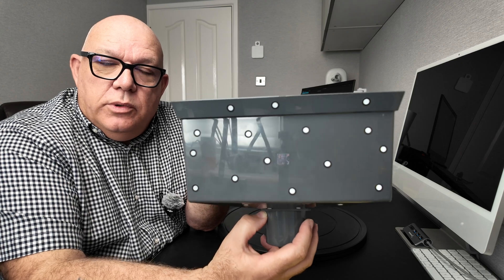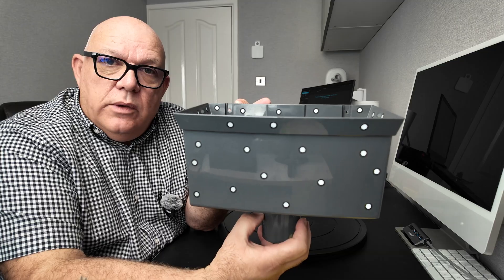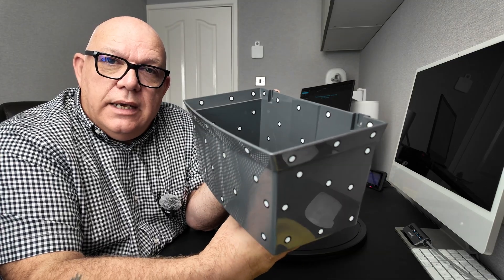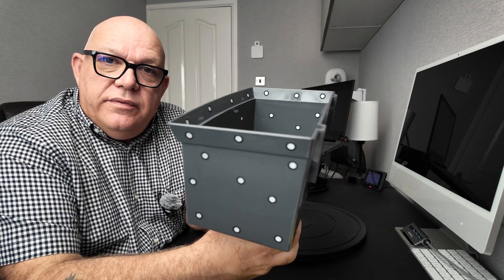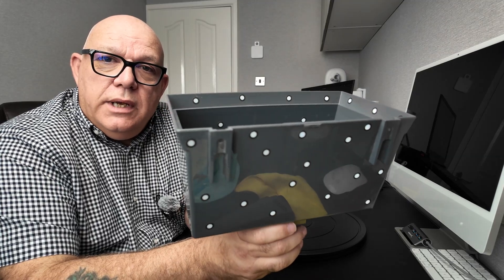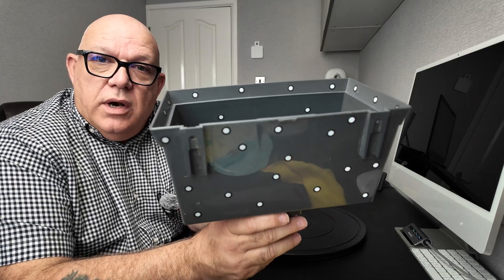What you do is put the markers on the edge, so when the scanner comes over the top you can see the inside and the outside at the same time. Now with a scanner with a shallow depth of field this is impossible to do, but with a scanner like the Samoon S1 which has got a brilliant depth of field, it's relatively easy.